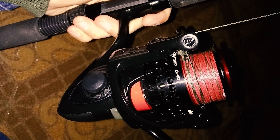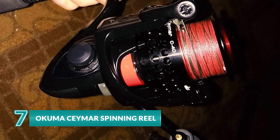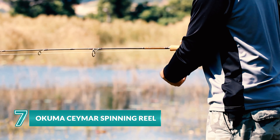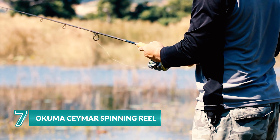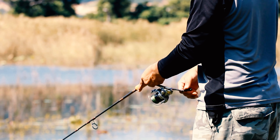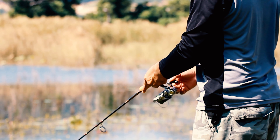With a sleek design and smooth performance, the Okuma Ceymar spinning reel creates a fantastic fishing experience for all anglers. Constructed on a fluid 8-bearing drive system and featuring Okuma's precision elliptical gearing, this reel will deliver a full lineup of advanced performance. A rigid machined aluminum spool creates a foundation of strength for monofilament and braided fishing lines.